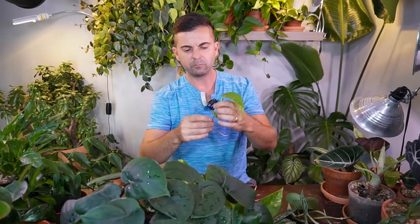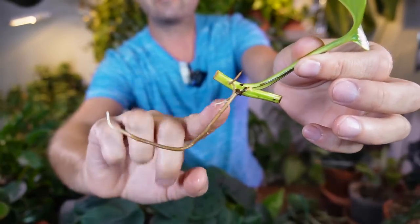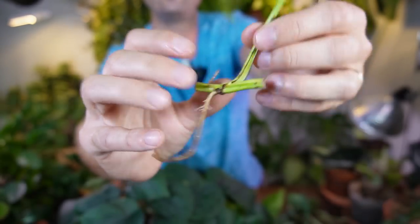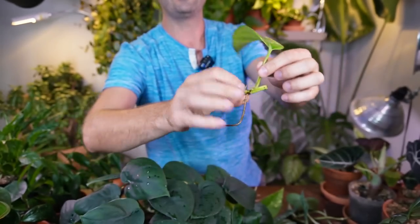Here are some Pothos cuttings rooting in water — that is the closest comparison to what a Scindapsus would look like if you propagated it in water. This has been rooting for quite a while so it's got some pretty nice roots on all the cuttings. This is definitely ready to be potted up in soil. You can see some nice water roots and secondary roots, and just a tiny little growth point coming off of the node. When you plant this in soil, that new growth point will eventually push out into a longer stem.